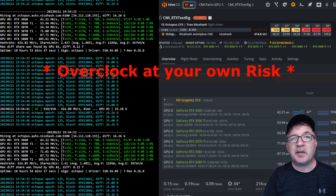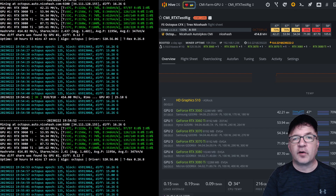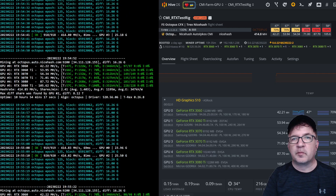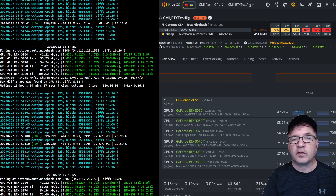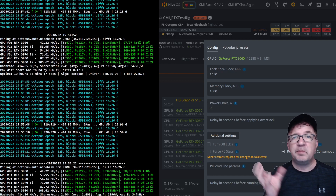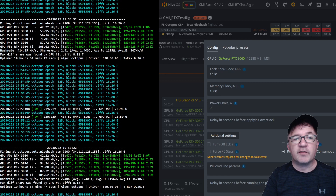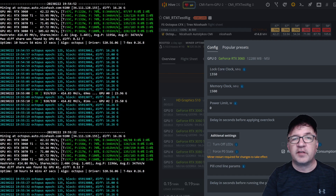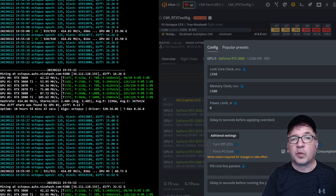To demonstrate the mining and share my overclocks, I'm using a split view. On the left you'll see the miner screen — it's been running for about 10 hours and 53 minutes. I've actually been testing for a couple of days to reach these overclock settings. On the right side is the HiveOS dashboard where I'll show the individual overclock settings. Starting with my MSI Gaming X Trio 3060 — a really beefy thick card with great cooling — I'm using a locked core clock of 1350 and a memory clock offset of +1500, getting about 42.2 MH/s using about 122 watts.